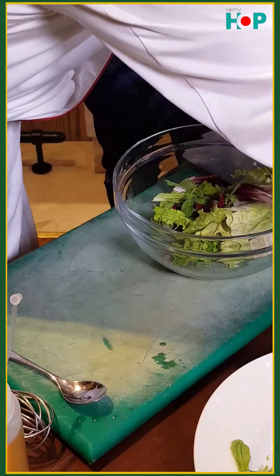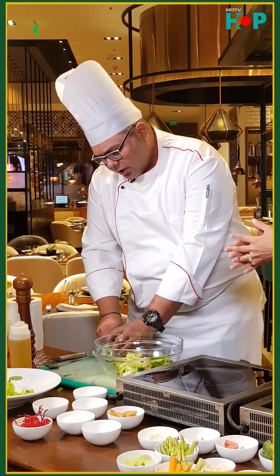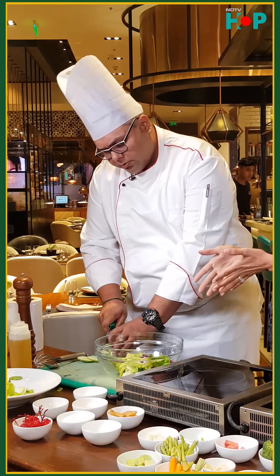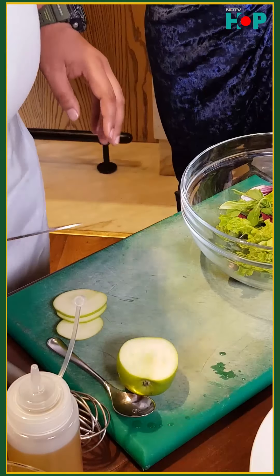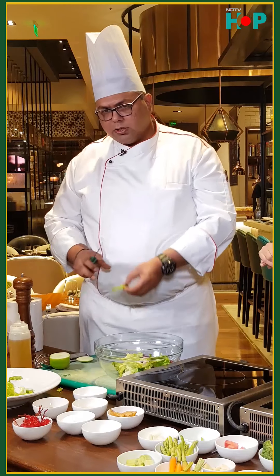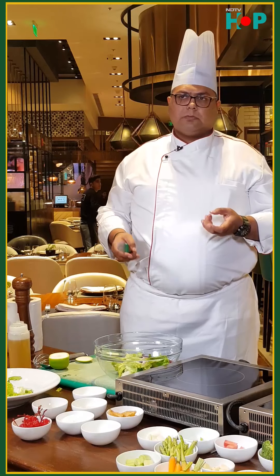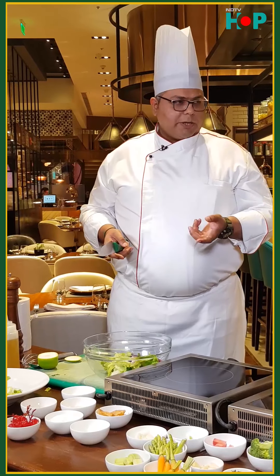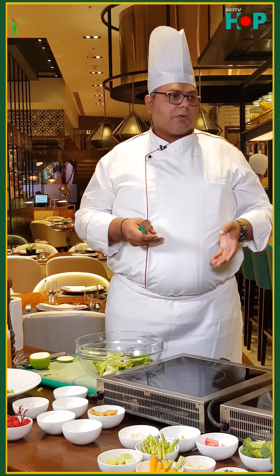Then we'll add some green apples to it. You can add whatever fruit you want — you can go with pears, which will go very well, or strawberries if you like them. I'm using apples because they have their own crunch. If you're using softer fruits like strawberries or pears, you can add some walnuts because the salad should have some crunch in it.